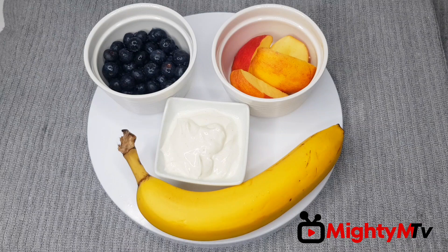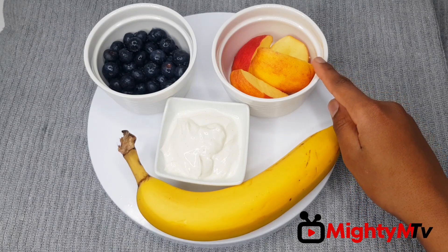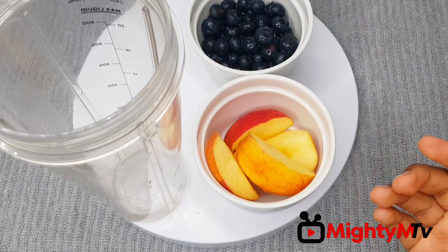For this recipe you will need a banana, some chopped apples, blueberries, and some yogurt. First I'll be putting my blueberries and my apples into my speed blender.